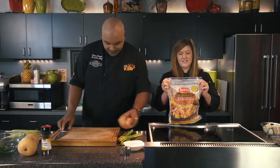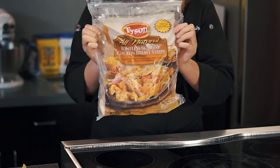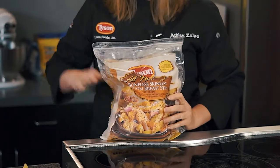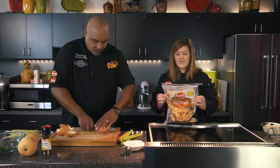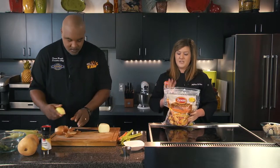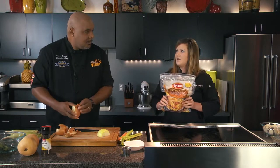Today we're going to be using our Tyson All Natural Boneless Skinless Chicken Breast Strips. These come in your grocery freezer section. They're already cut into strips so you don't have to do it — it takes all the work out of it. The best way of thawing this is definitely in your refrigerator. That would be the best. Or put them over cold water — take all the air out of the bag and run cold water over them for easier thawing.